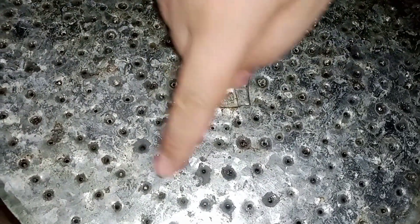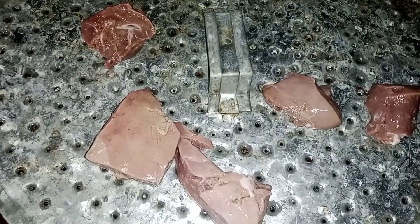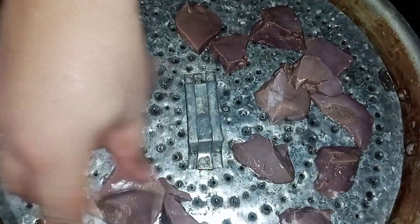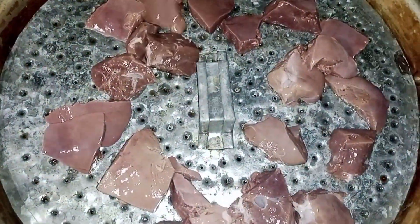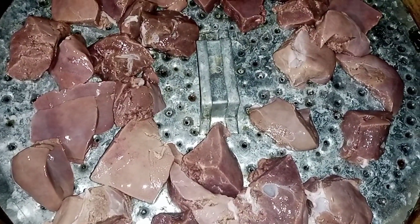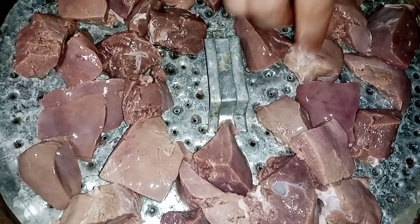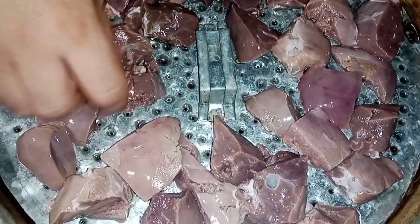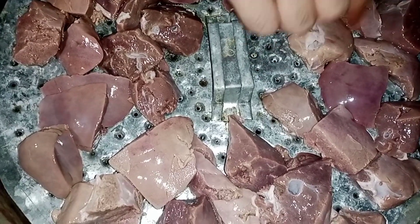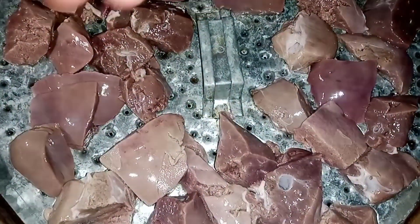The steamer comes in. Now we have to put it on top of the pan.